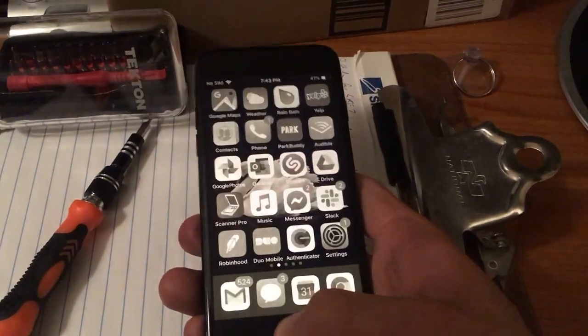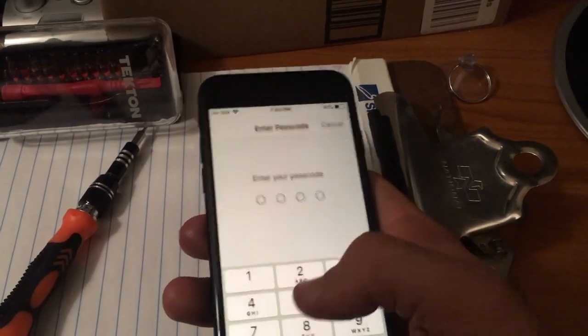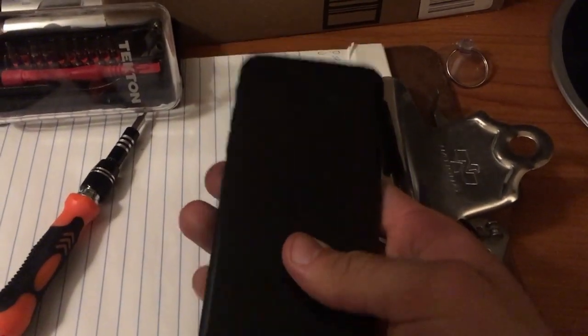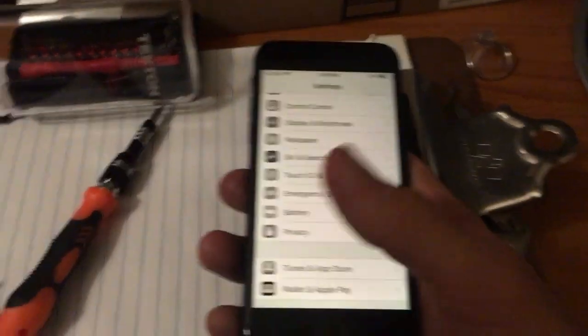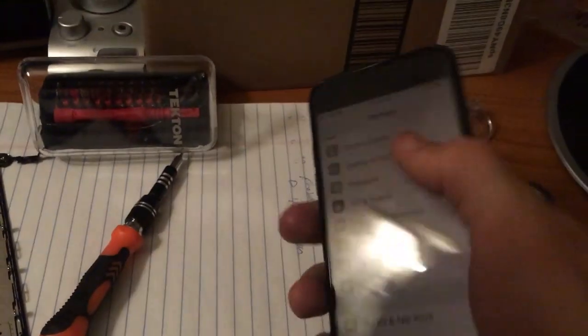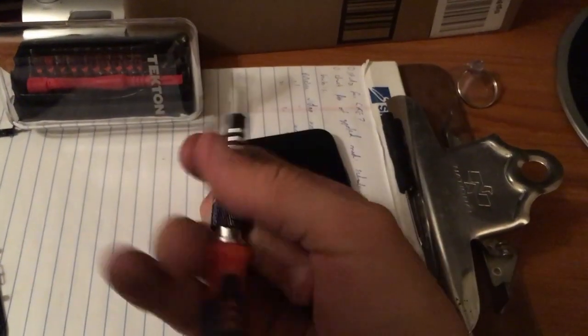What I did notice is that even after you put in your original home button, touch ID will work, but you do still need to go to Touch ID and Passcode and re-add your fingerprints. Even though the button works, it still won't recognize any fingerprints after you've replaced your screen. You will need to re-enter those fingerprints by going through the Touch ID and Passcode process.